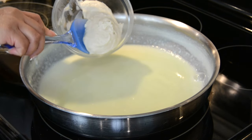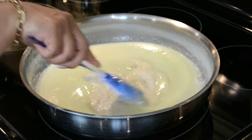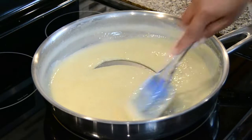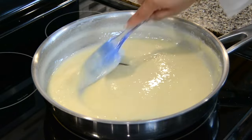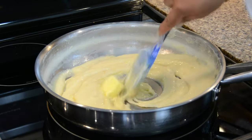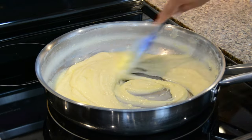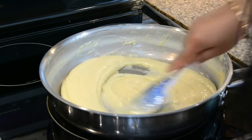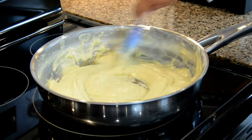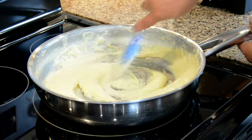Once the mixture is reduced to half, let's add in the cashew nut paste that we made earlier and mix it till it becomes nice and smooth. Once the mixture has thickened a bit, we're going to add in 1 tablespoon of salted butter. This is going to give our milk cream that lovely soft texture. When the milk cream is almost done, we're going to add in 1 teaspoon of clear vanilla extract. This is going to help enhance the flavor of our milk cream without affecting the color.